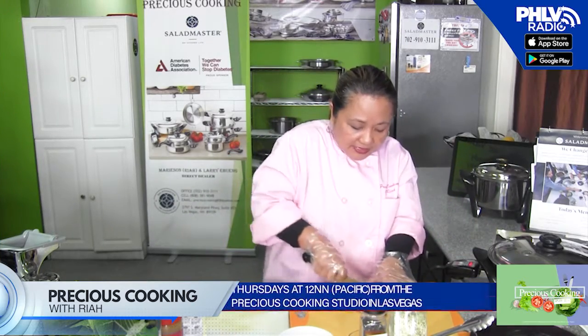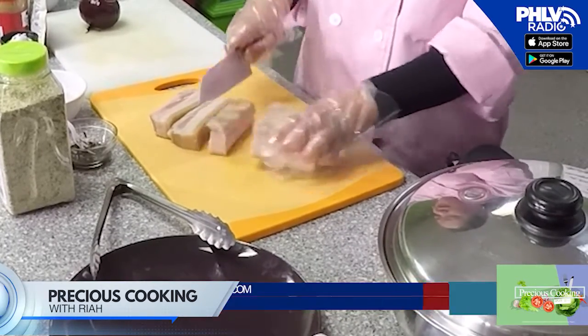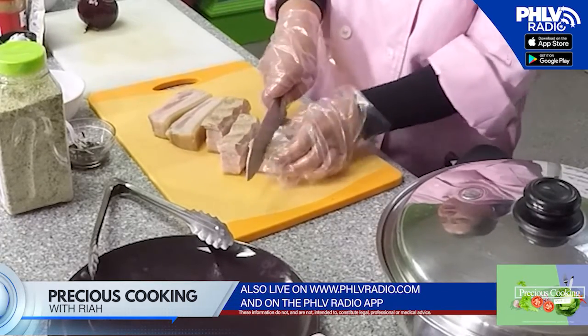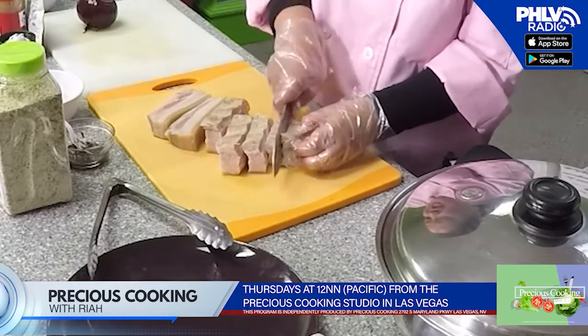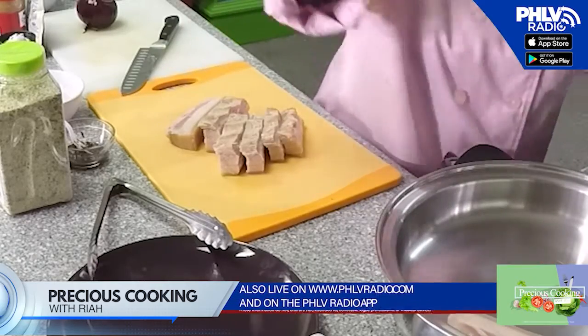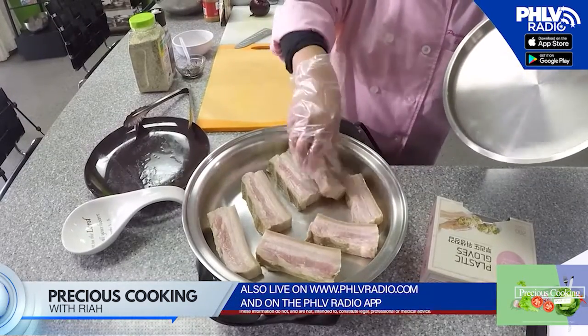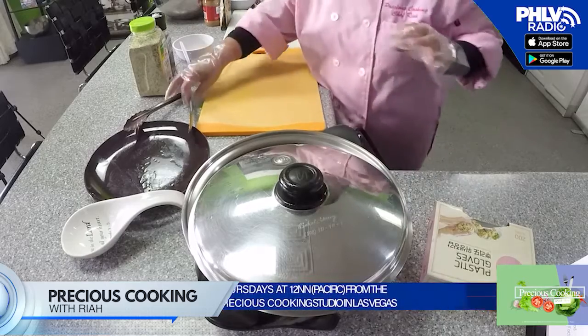This is our ingredient — pork belly. We're just going to slice it like bacon. This dish only costs me less than $20 and it feeds about six to eight people. With Salad Master, when you cook, it saves you time, money, and is very convenient. We're going to put it there. We're going to leave it open so that we'll get crispy Lechon Kawali.